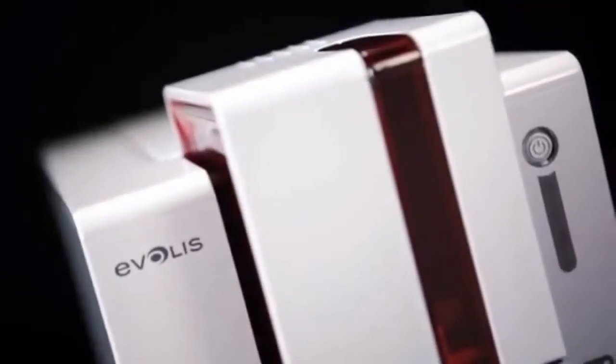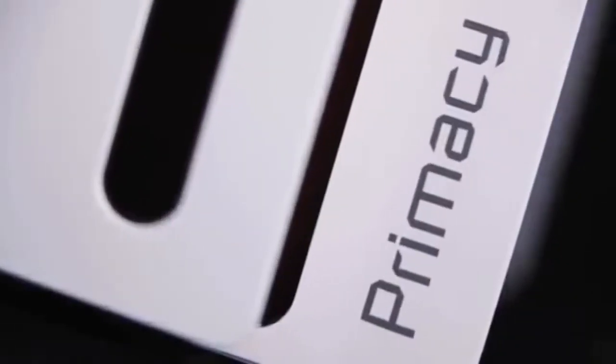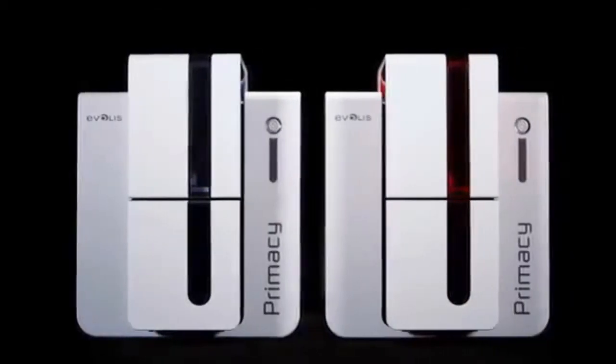Welcome to Primacy, the newest powerful addition to the Everless range of desktop card printers. Primacy is engineered to support single or dual-sided printing and stands out as the most rapid, top-performing and affordable printer in its category.